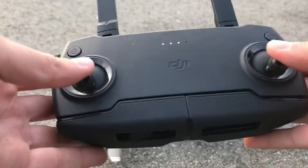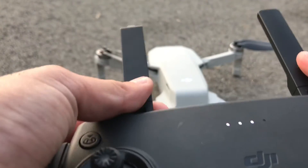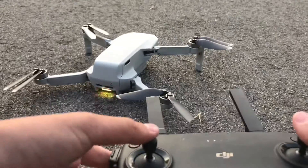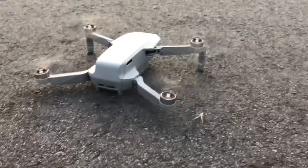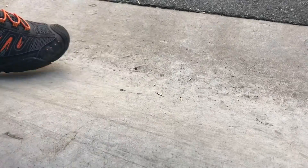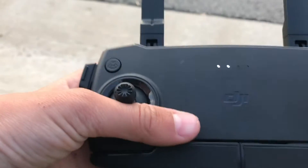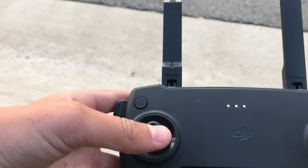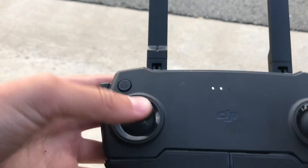To start it, you could go like that. To start the drone, you're going to need to pull this down like that. This is to go up. And this is to turn it like that.